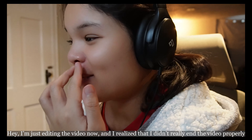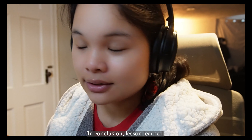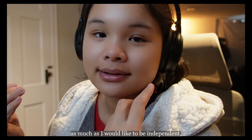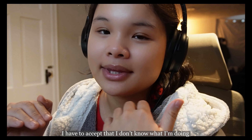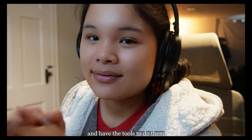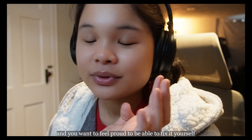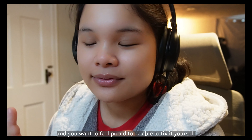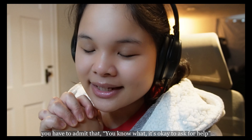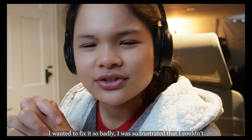I'm just editing the video now and I realized I didn't really end the video properly. In conclusion, lesson learned: as much as I would like to be independent and try to fix things myself, I have to accept that I don't know what I'm doing — I'm not a plumber. I should leave it to people who actually know what they're doing and have the tools. As much as you want to save money and feel proud fixing it yourself, you have to admit it's okay to ask for help. I feel like it's the immigrant in me that wanted to fix it so bad — I was so frustrated when I couldn't. Okay, that's it. Thank you for watching!